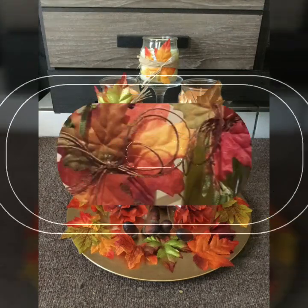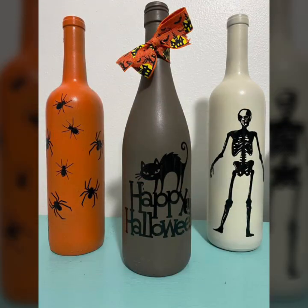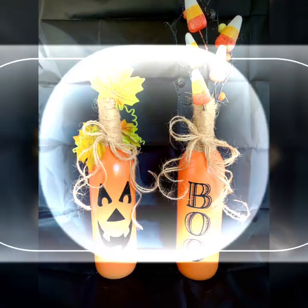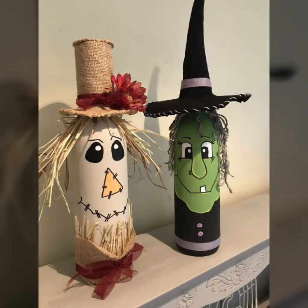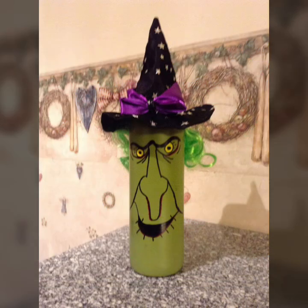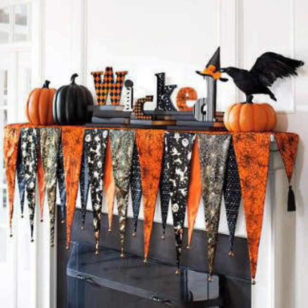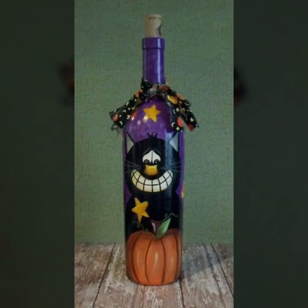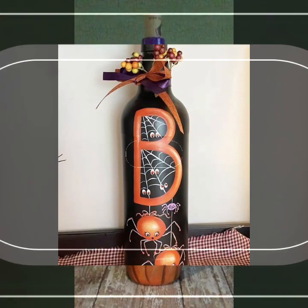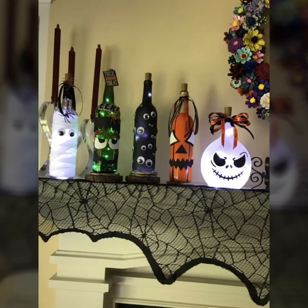All the designs are very different — all ideas for friends so you can enjoy. These are amazing styles, very beautiful. These are all the latest designs, amazing very decent ideas, so friends you can like it.